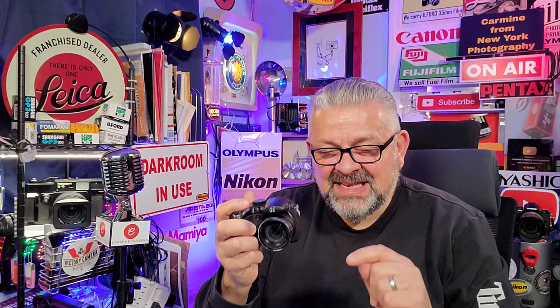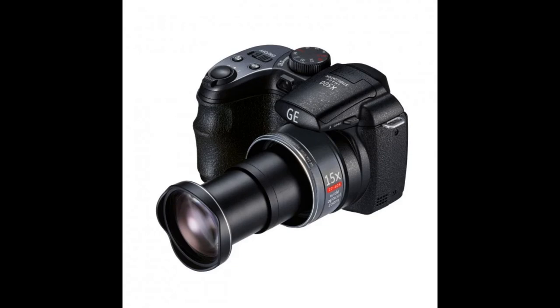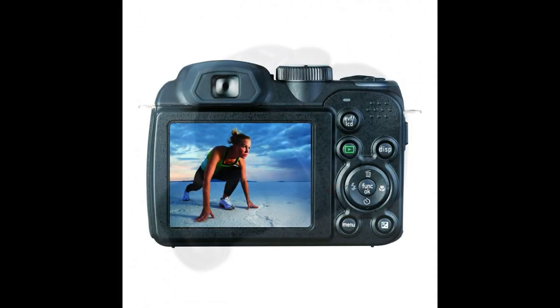Today we are going to get into the GE — yes, the General Electric X500 camera. 16 megapixels, made by GE, General Electric.